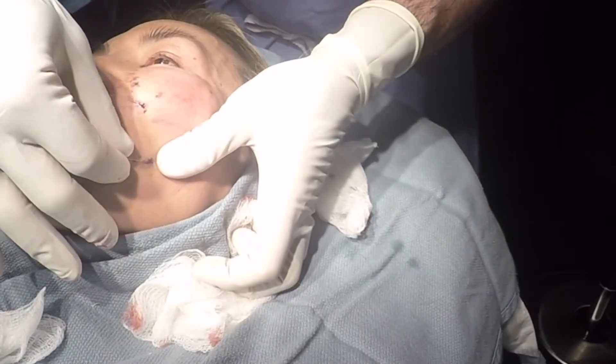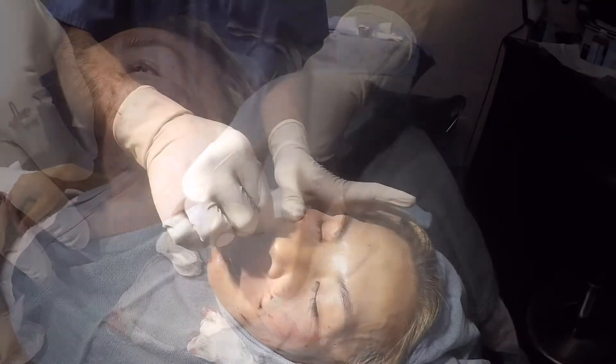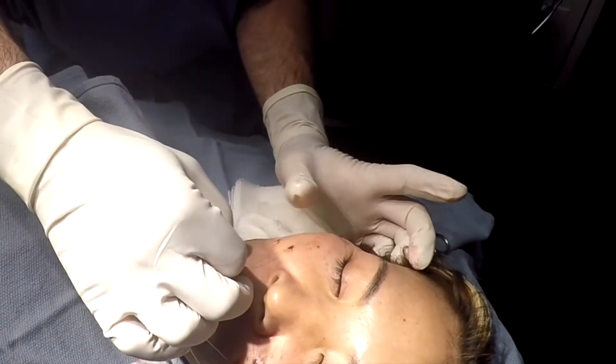In addition, the suture material itself enhances facial contours by stimulating collagen to be deposited within the skin.